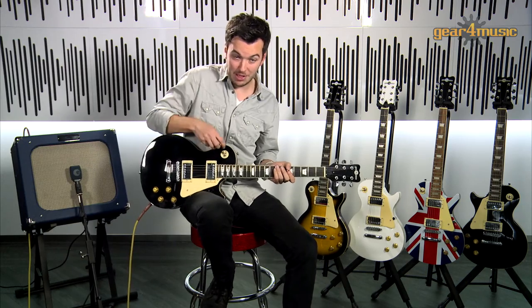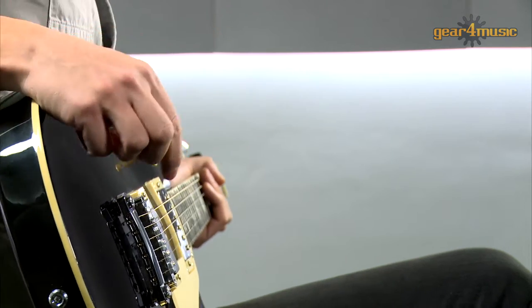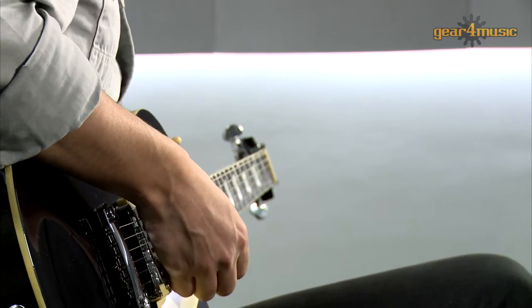And then of course the middle position here — this combines both pickups to give you a combination of the two.